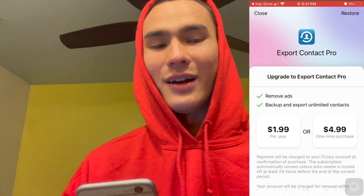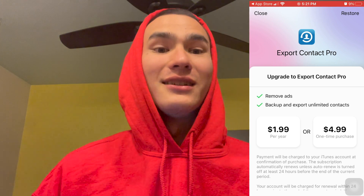If you have more than 100 contacts, it's definitely worth paying $1.99 or $4.99 to upload all your contacts at once. I've tried entering in contacts manually and it literally takes hours, so it's definitely worth the money. If you have less than 100 contacts, it's totally free to use.